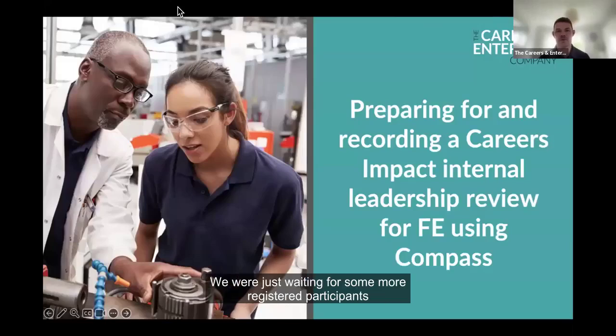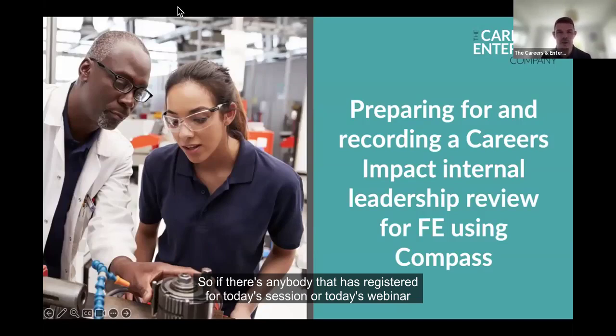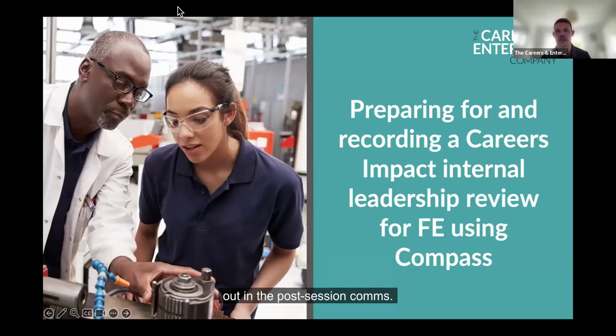We will make a start, everybody. We were just waiting for some more registered participants to come online. Just before we do start, just to let everybody know that the session today is being recorded. So if there's anybody that has registered for today's webinar that hasn't been able to make it, a copy of the session will still get sent out in the post-session comms. Not to worry, they will still get a copy of the recording.